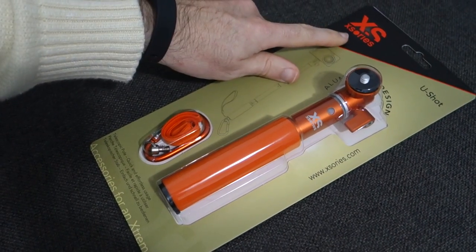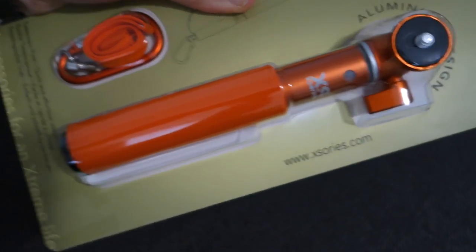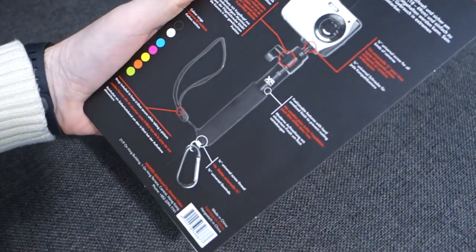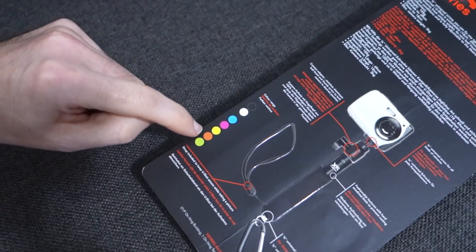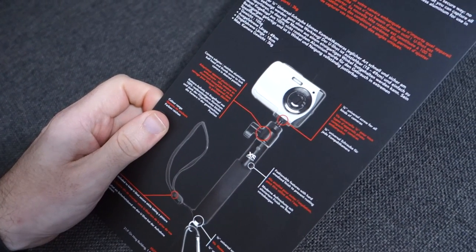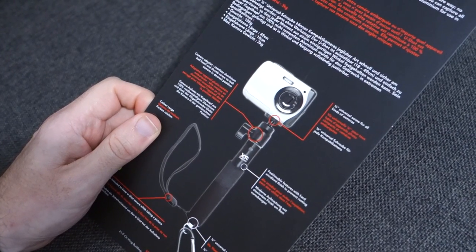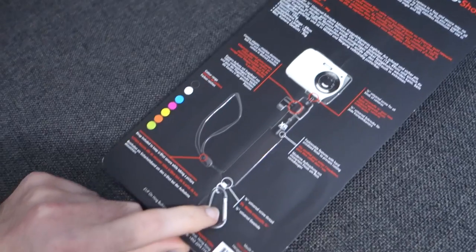So this is from Xeries — I hope I'm pronouncing that right — and the website address is Xeries.com. This is an aluminium design extending arm, or telescopic pole — quick and effortless usage. There are all different colours available: black, white, blue, a nice bright pink, yellow, orange, and green. It looks really nice. It's got a camera adapter, a quarter-inch universal screw, and a ball head with thumb screw to lock the camera in the desired position. It's even got a lanyard-type attachment on the bottom.